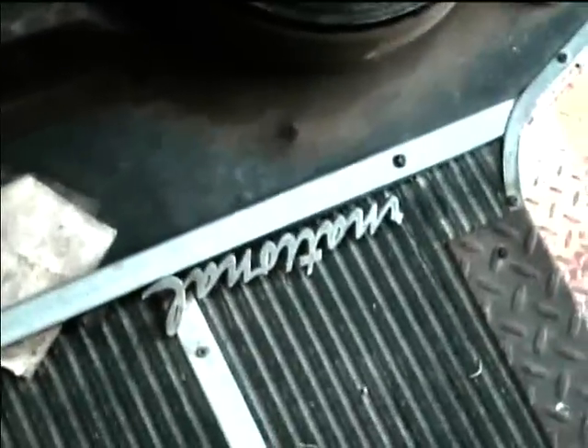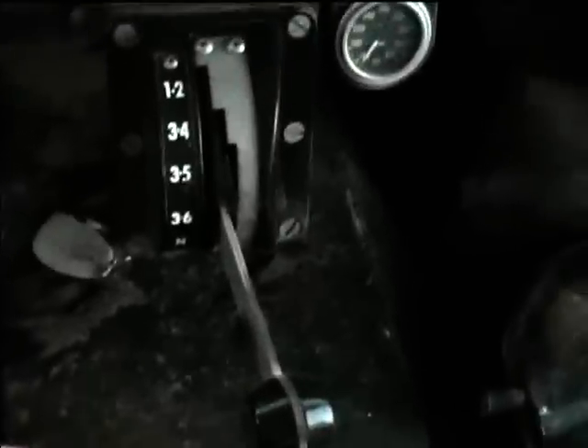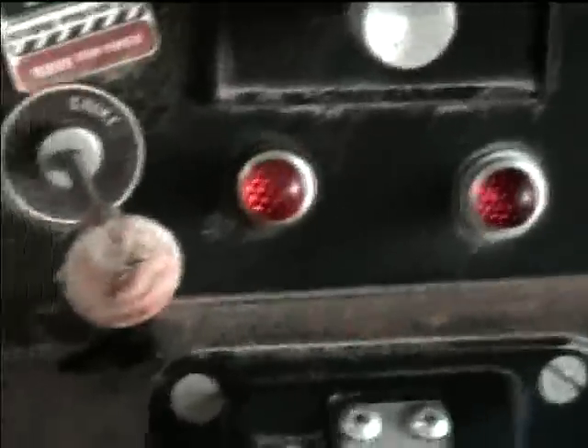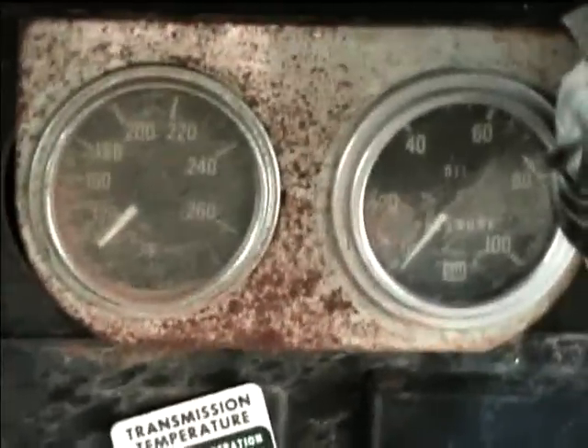It's kind of a mess and needs some cleaning, like all these do. There's part of the international logo — I know I've got the rest of it somewhere. It's got an Allison automatic transmission and there's a transmission temperature gauge, warning light indicators, and water temperature and oil pressure gauges. This switch is for the horn, and there's the air brake system.